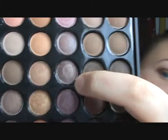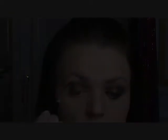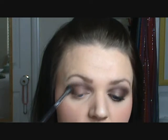Next take a stiff crease brush. We're going to go into row 9, sixth color down. It's like a cross between brown and purple — a really pretty color that's hard to fully describe, but it looks like this. Put some of that on your crease brush and go ahead and blend this into your crease. Then take a clean blending brush and blend out the edges, making sure you blend that into your highlight color.